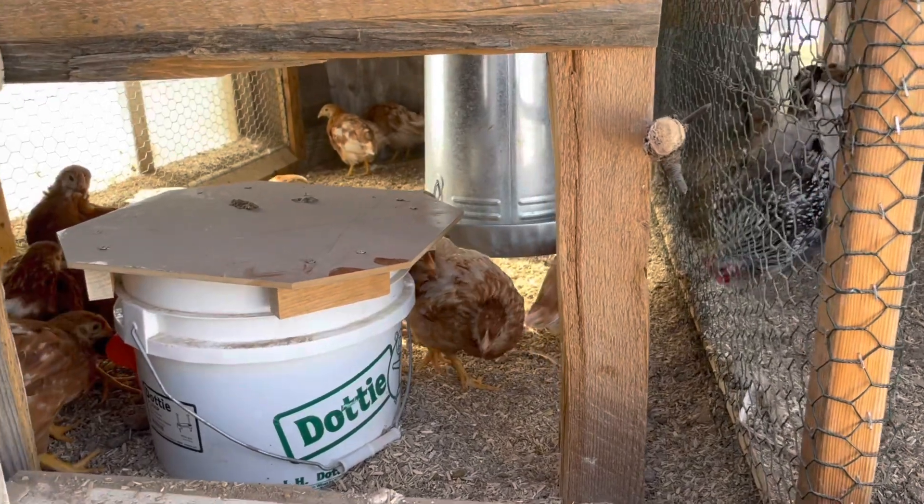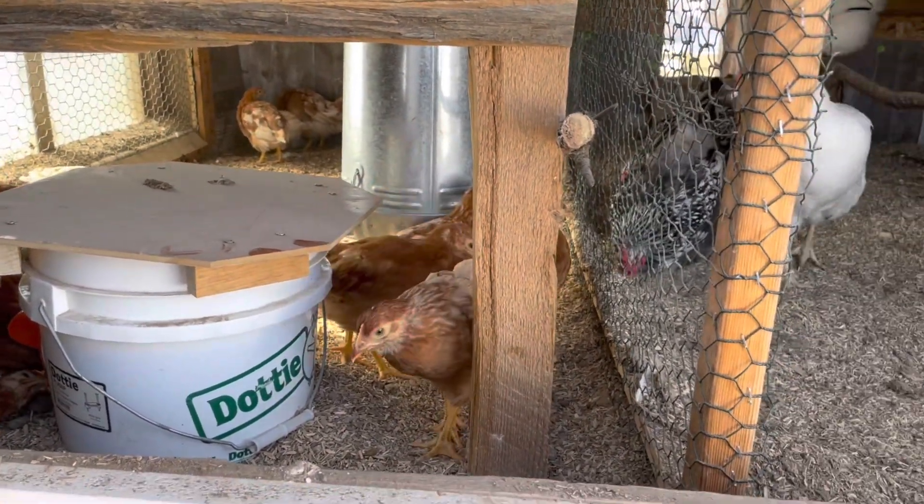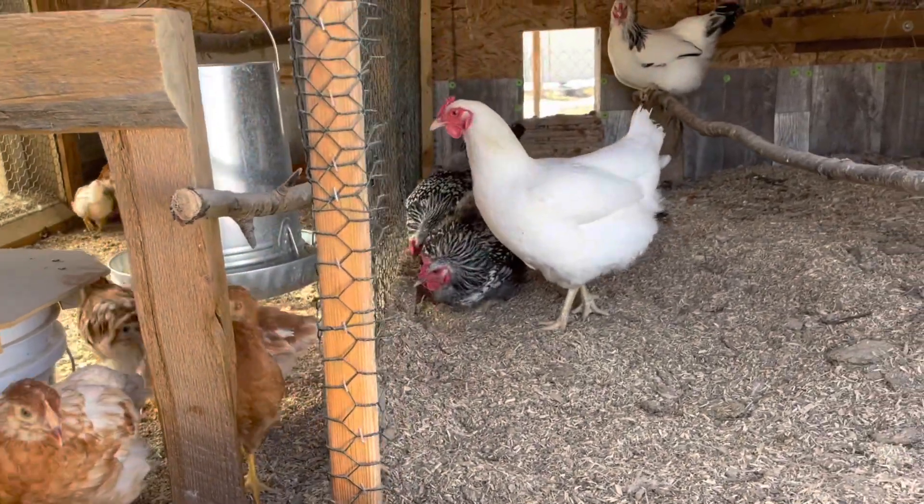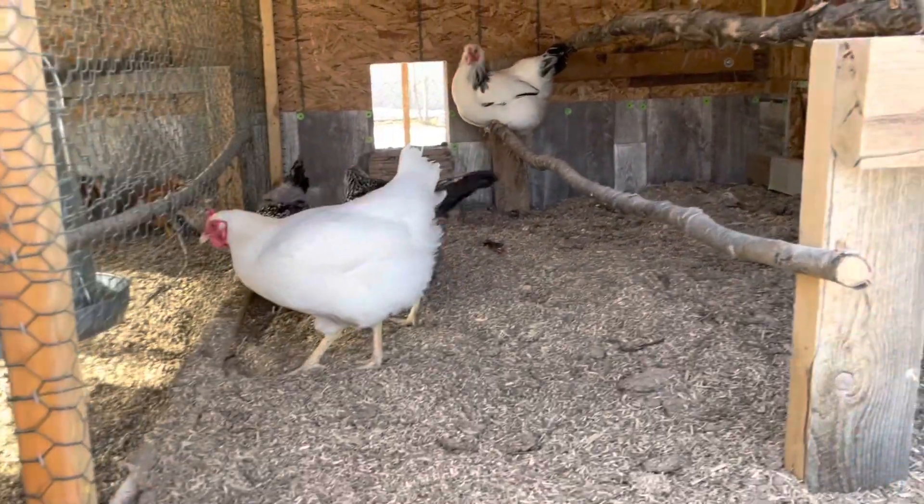There you have it. We needed to move our baby chicks in with our hens which weren't quite big enough, so what we did was create a wall in between inside where they can still stay warm and still have access to all their things, while our big hens have access to all of their needs. I hope this helped. Thanks for watching.